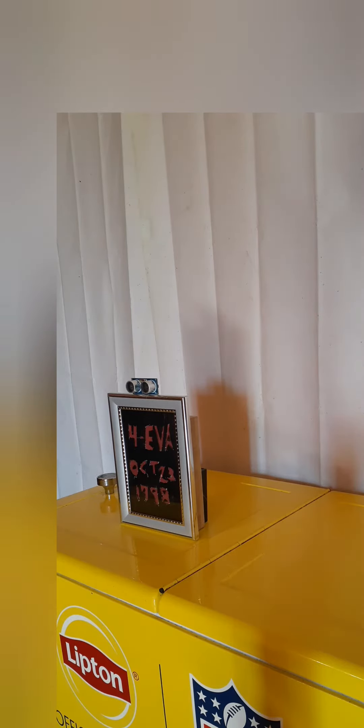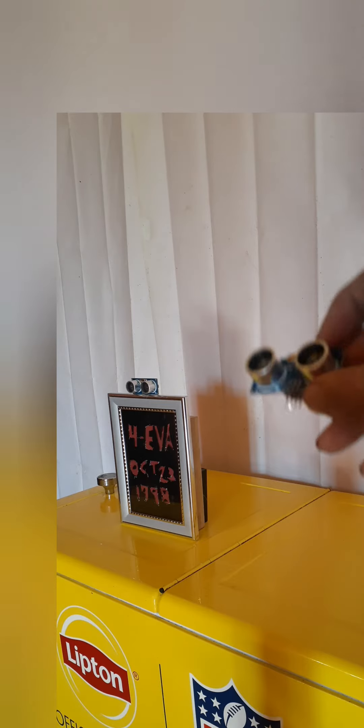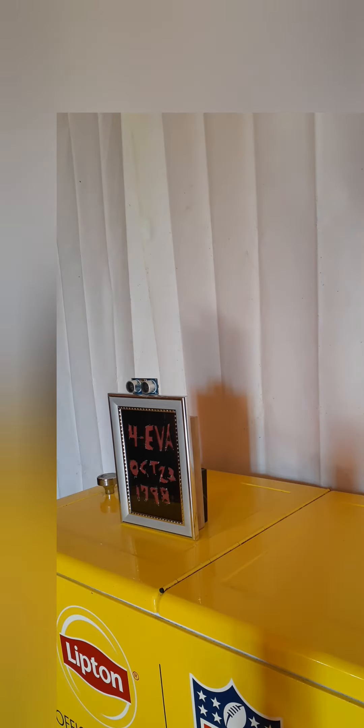Hey, what's going on guys. A lot of you've been asking me why I didn't post a video on the ultrasonic sensor sonar. The reason I haven't posted a video yet is because I haven't figured out the limitations of it yet — I really haven't had time to play with sonar too much.